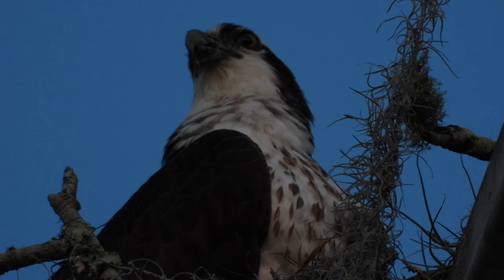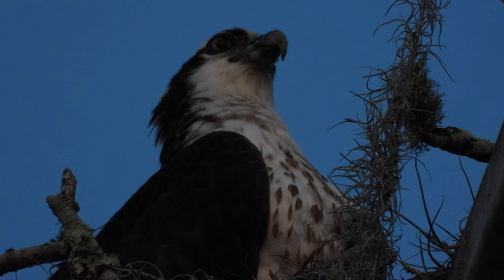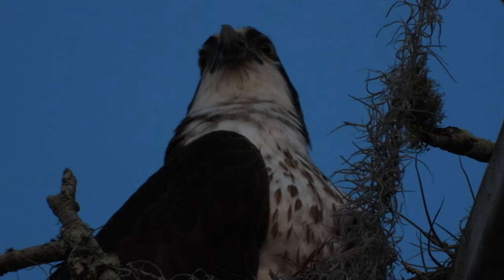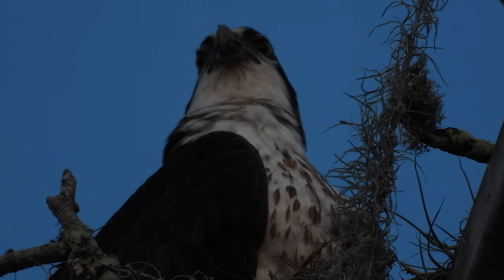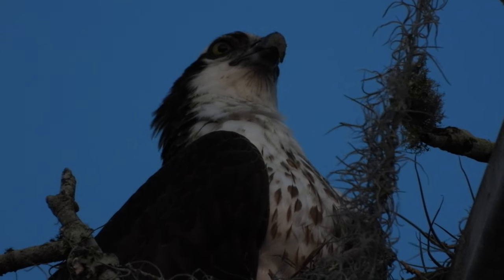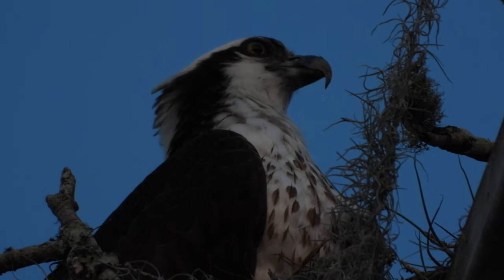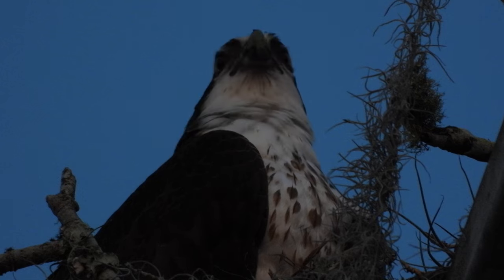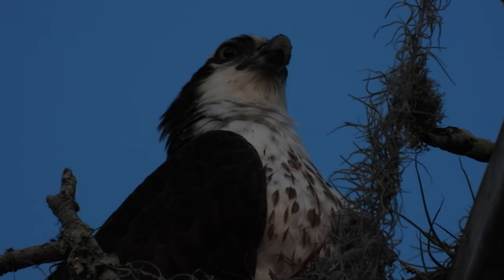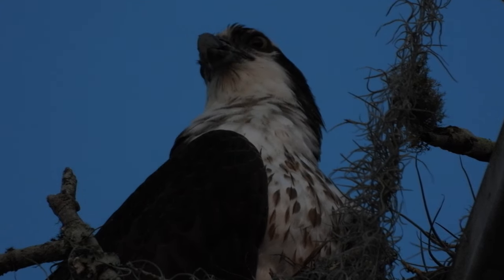I do have a YouTube channel if you want to check it out — it's just 'JH,' those are my initials. Or you can type in 'Ospreys of St. Mary's' in the YouTube search and my videos are the only ones that come up, because I'm the only person that's filmed these ospreys so far. Sometimes she's just hiding in the nest so you can't see her from that angle.